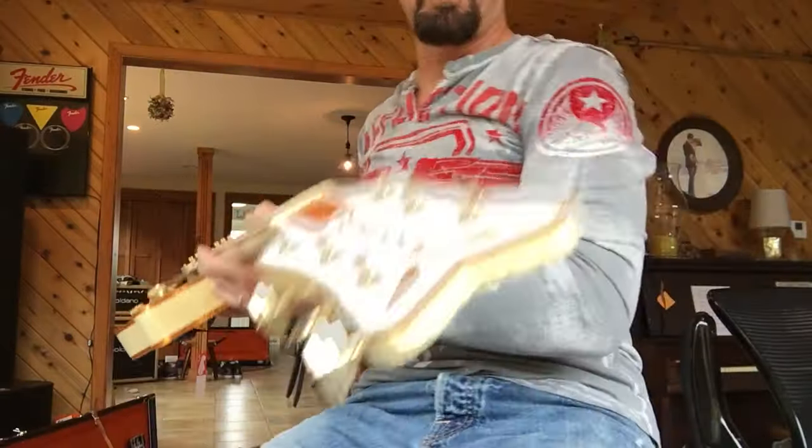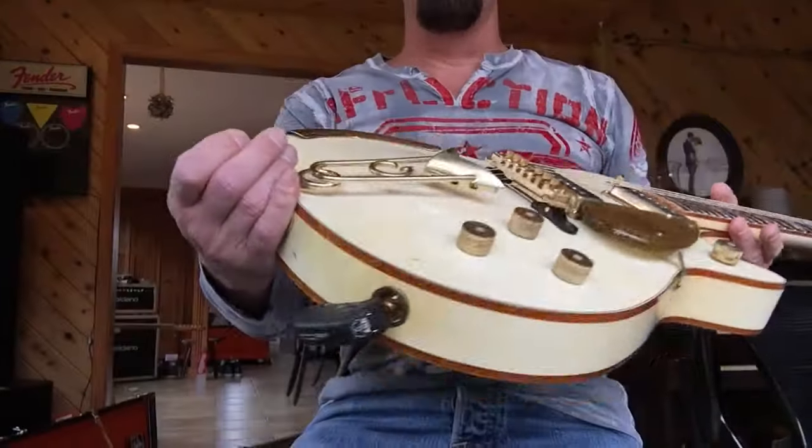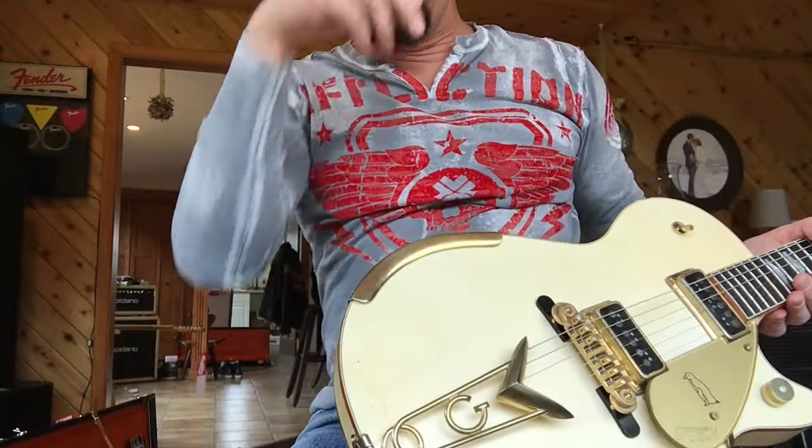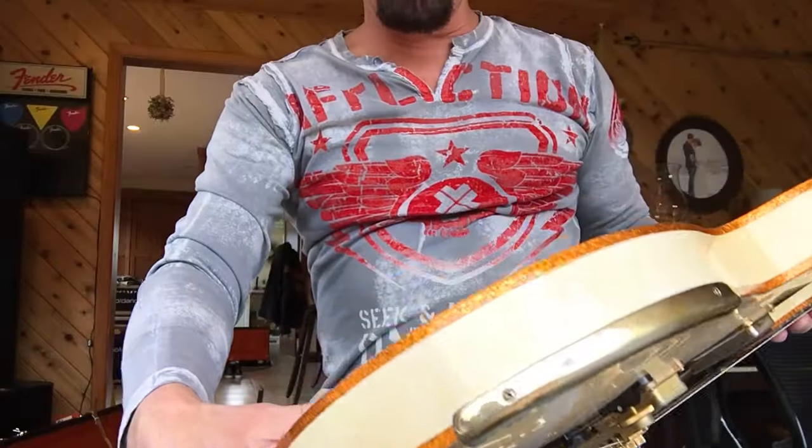I'll tell you what, you're going to be impressed with this custom shop. This is the Gretsch 1955 Penguin. There's like a three-year wait to get one of these. I think there's only like one dude who does a custom shop.